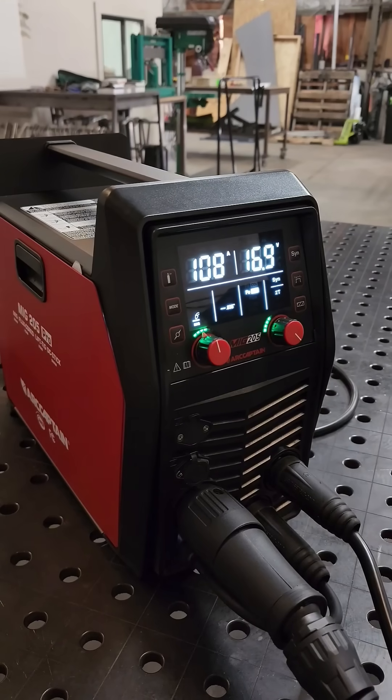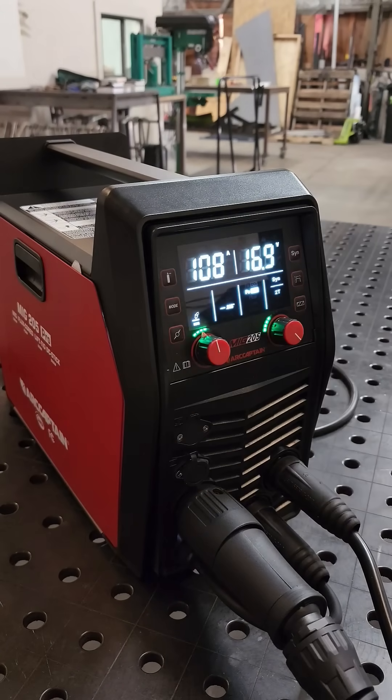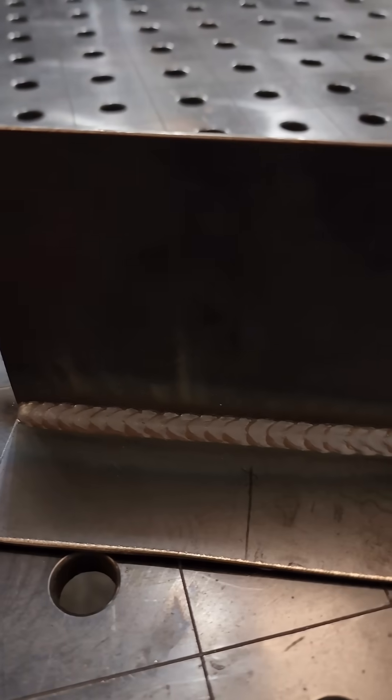For my next demonstration of metal manipulation mastery, I'm going to MiG weld two pieces of 14 gauge mild steel with the SYN technology feature. Here is the MiG weld with the SYN technology activated. For me personally, it was a little hot — I would have liked it a little less hot — but it ran great and it looks great. That's an acceptable weld.